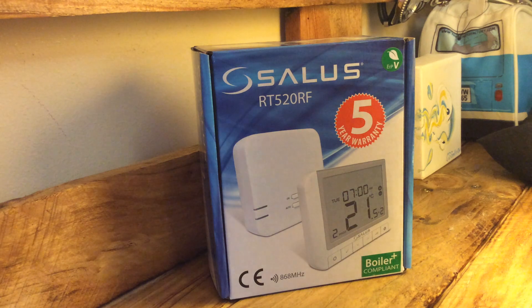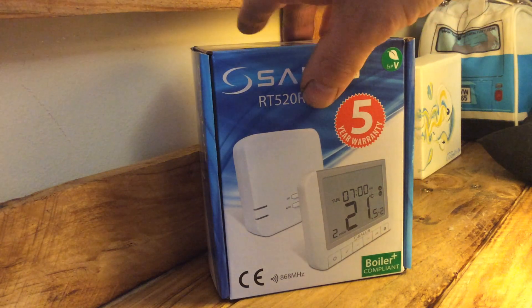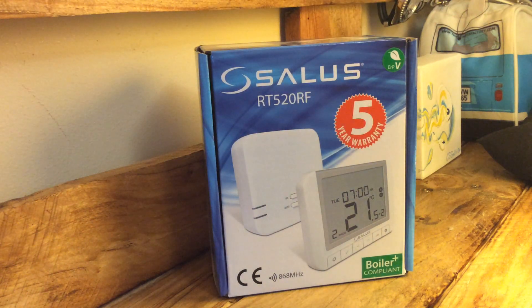Welcome to Time On My Hands. As a heating engineer, I'm going to have a look at this Salas Smart Thermostat. It's boiler plus compliant, has a five year warranty, is open therm as well, and it's just a great bit of kit.